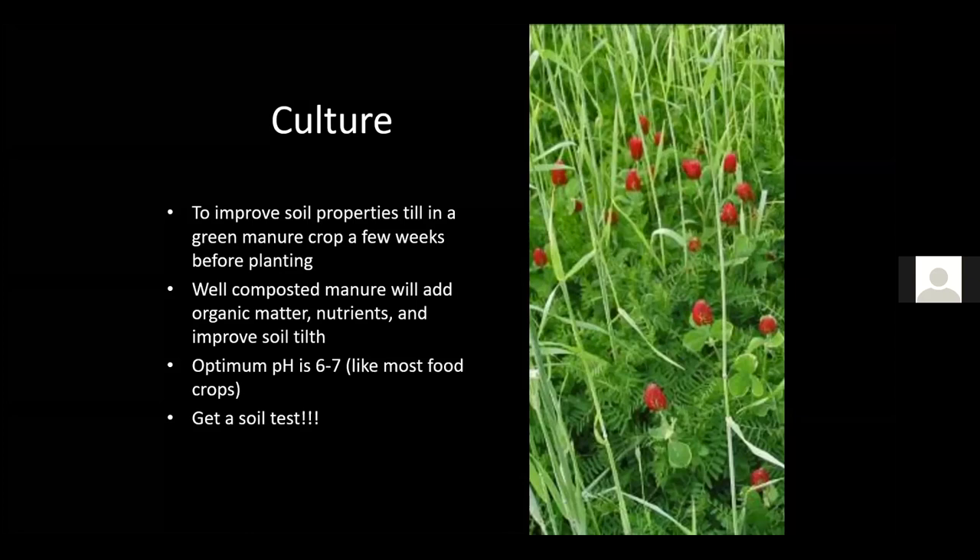Depending on what part of the state you're in, your soil may be more acidic or alkaline, so always get a soil test. It's free in some counties and costs only about six to seven dollars where it's charged. A soil test tells you exactly what fertilizer, lime, or other amendments you need — well worth the small investment to grow the best garlic you can.